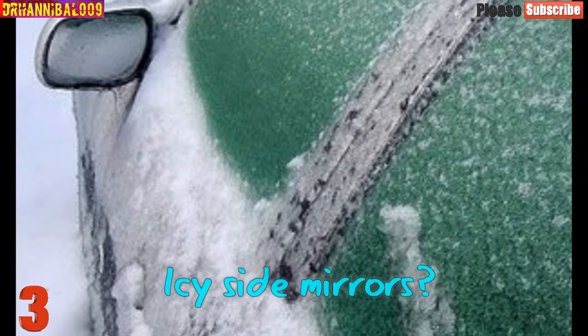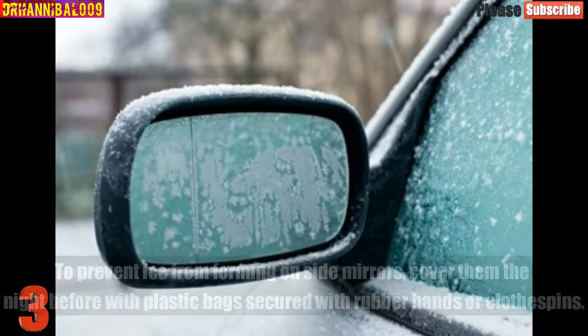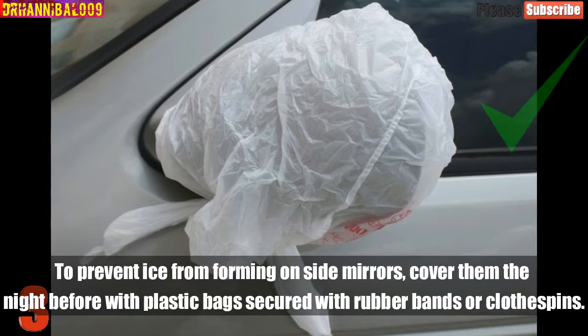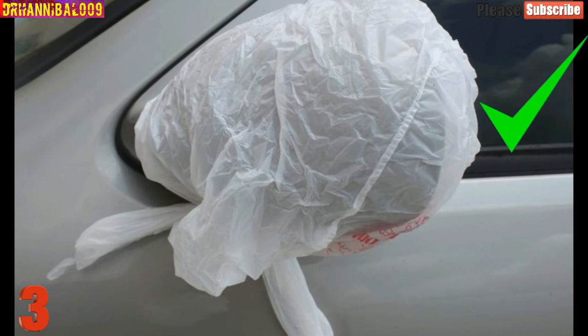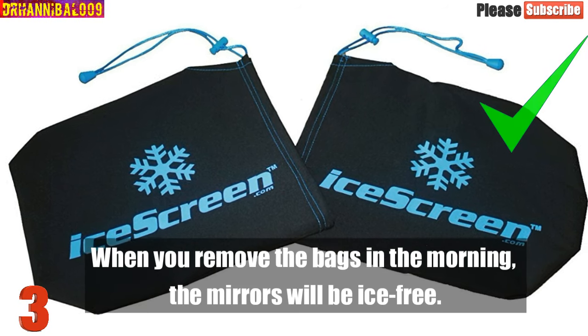Number 3: Icy Side Mirrors. To prevent ice from forming on your side mirrors, cover them the night before with plastic bags secured with rubber bands or clothespins. When you remove the bags in the morning, the mirrors will be ice-free.